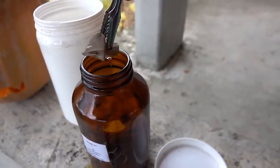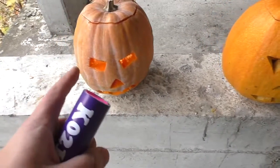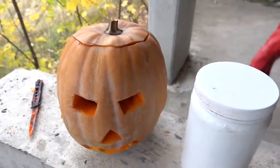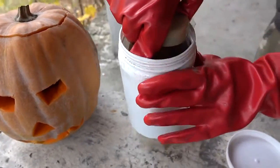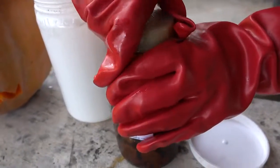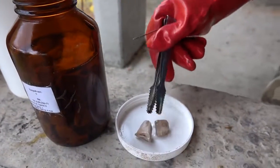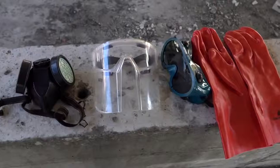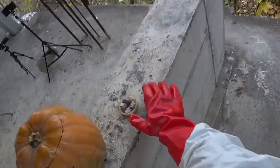I mean secret ingredients — different for each pumpkin — and we'll see what's gonna happen. Let's open the sodium and take a few pieces; I think four will be enough. And of course we never forget about protection, it's very important. Ready — let's do it!